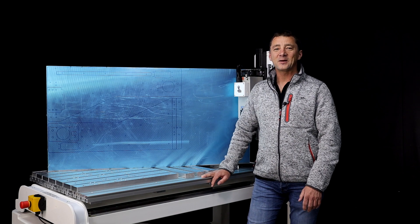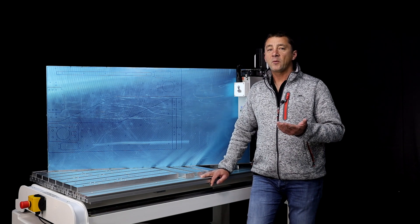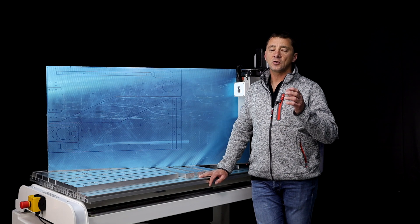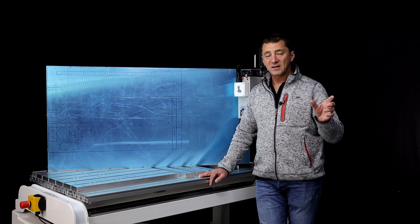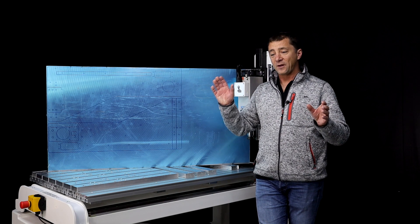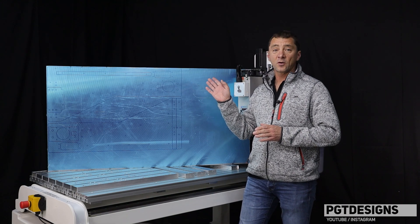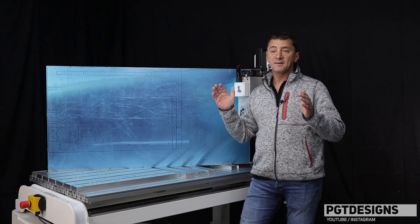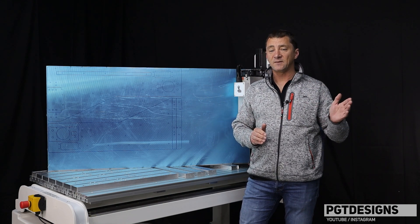Hi everyone and welcome back to the workshop. For today's video we will continue with the plasma upstands we made in the previous video, but although this is also plasma upstands, these ones are a one-off and a unique design, and they're significantly bigger than the ones we made previously.